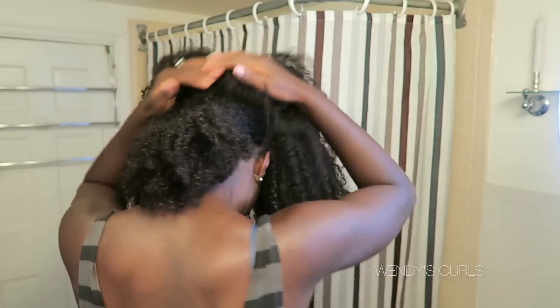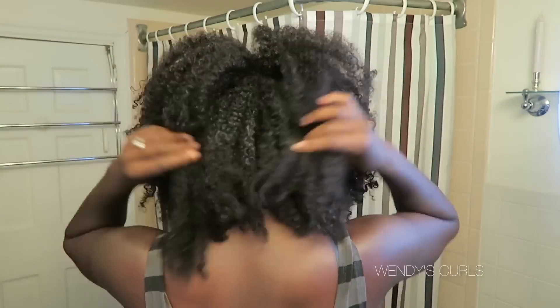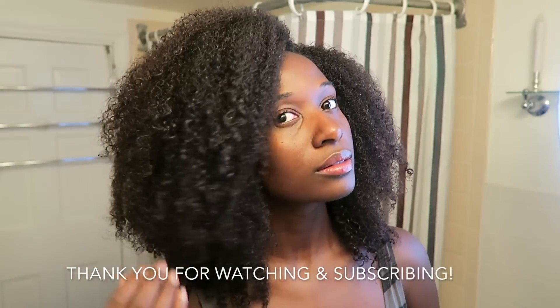My hair is semi-dry and I'm going to take out the bottom ponytail, let it free, and separate it a little bit. Then I take out the hairpin and ruffle that hair back into place. These are the final results! I hope you guys enjoyed this wash day and wash and go video. Thank you so much for watching, subscribing, liking, and commenting — I appreciate all of you, and I'll see you next time, bye!